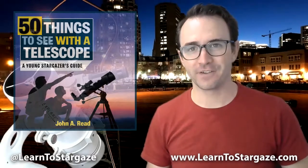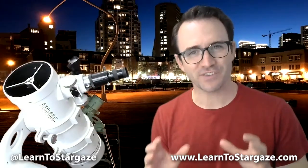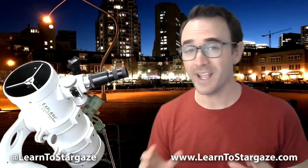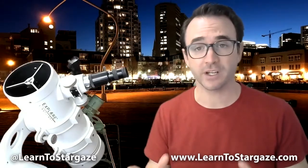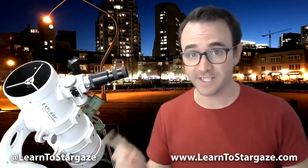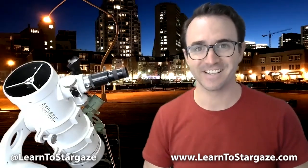Hey everyone, John Reed here, author of 50 Things to See with a Telescope. Welcome to the Homeschool Astronomy Challenge series. This video marks a bit of a transition in the series. Up to this point, none of the challenges required any sort of optical assistance — you just needed your eyes. But in the upcoming episodes, either a small telescope or binoculars will be required. In this video, we're going to learn how to use a beginner telescope. In the next video, we're going to learn how to use binoculars to observe things in space. This is Learn to Stargaze.